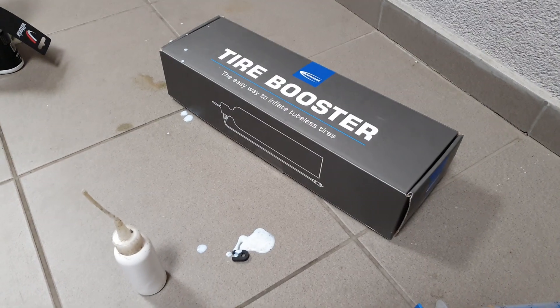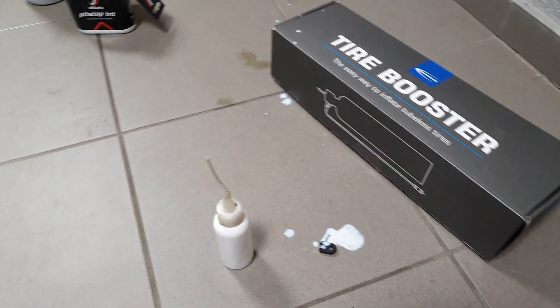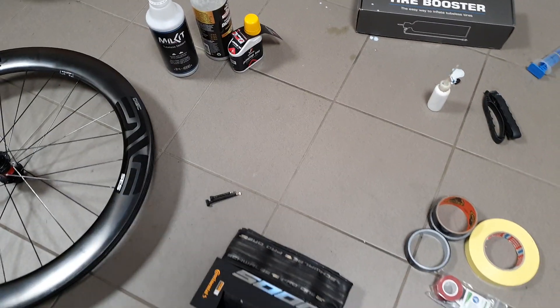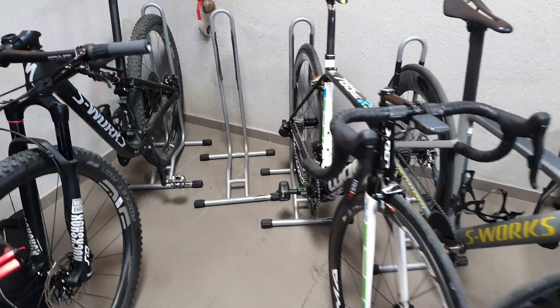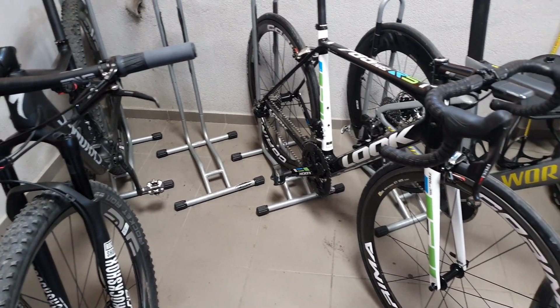That's as much knowledge as I can share about road tubeless tires and systems. If you want to know more about other aspects of my bike setups, don't forget to tune into the channel and subscribe. That's all for today — thanks for watching and see you next time.